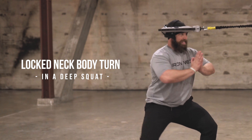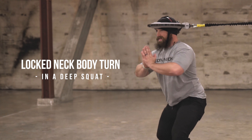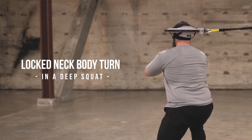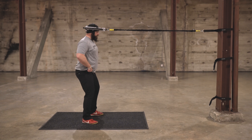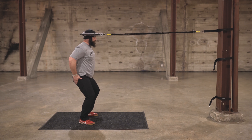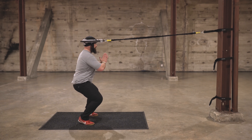This next exercise is going to be a lock neck body turn in a deep squat. We had one with a high anchor point in the middle; now we're looking to achieve a deep squat with some mobility. As I back away from the anchor point, I'm going to sit down into a good squat so my hips are low and my chest is up as I sit down into a nice deep squat.